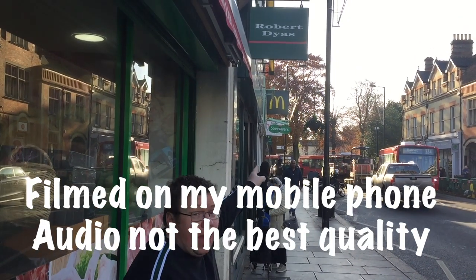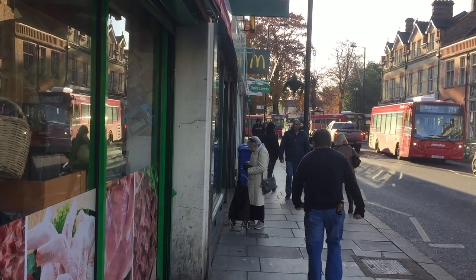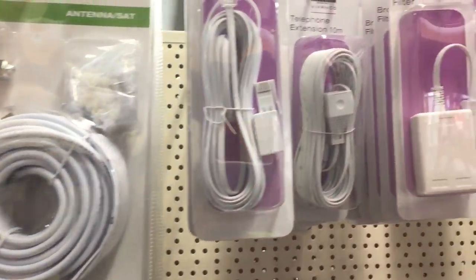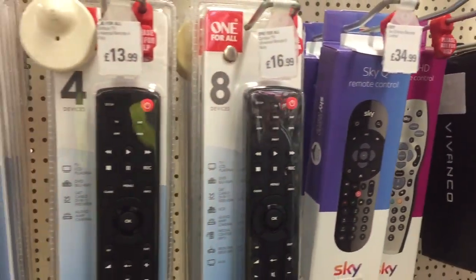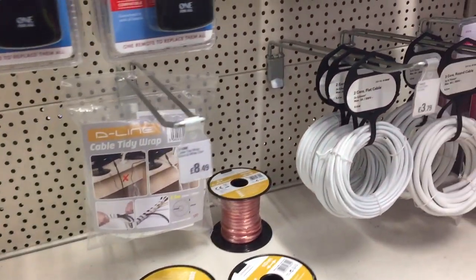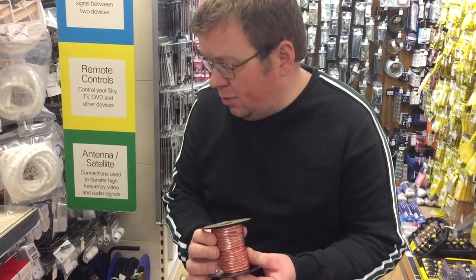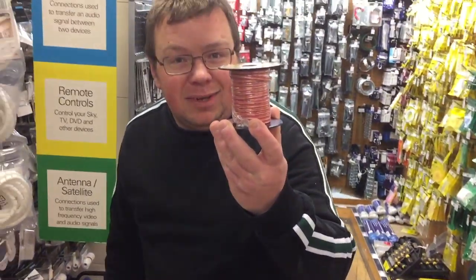We're going to pop into this shop and see if we can get ourselves some speaker wire. Let's have a look at the cables. There we go, that'll do. This is 10 metres — £6.49. That'll do, let's go.